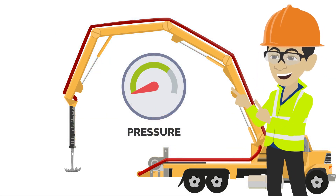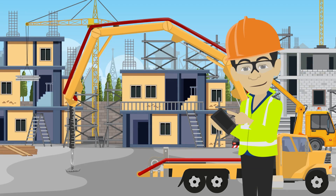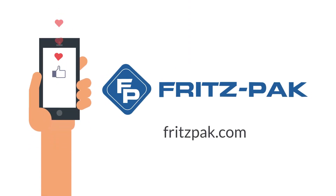You never know when you're going to encounter a harsh load at a job site, so now is the time to go online to FritzPack.com to stock up on Slick Pack 2. Don't forget to like and subscribe to our social channels for more information about how our products can improve your concrete.